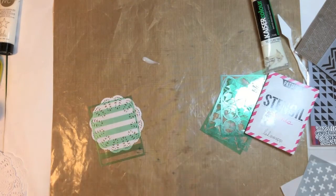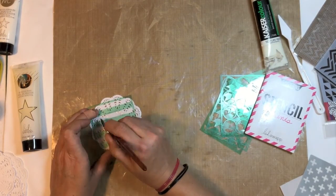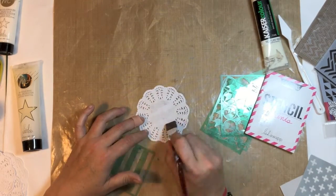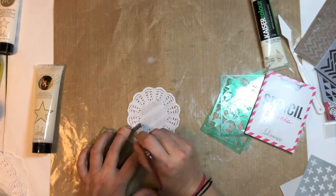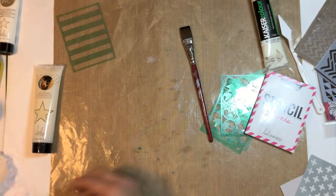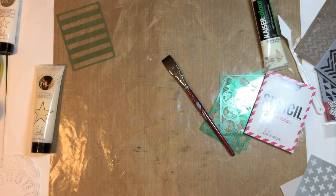I thought I'd do some doilies, so I did try to use a stencil with some of the mink paint, but it ended up not really working — the doily was very thin and the paint is quite goopy. So I just ended up freehanding the stripes and I really don't mind that messy distressed look — I absolutely love it. I also paint a wood veneer as well.